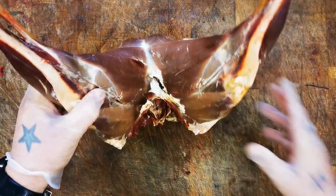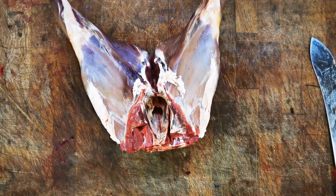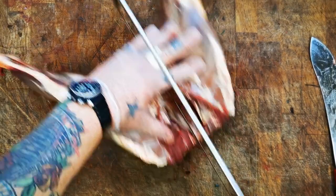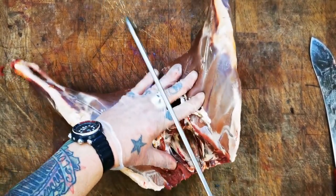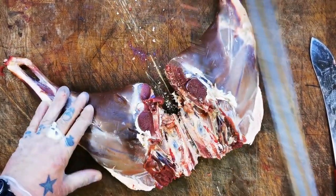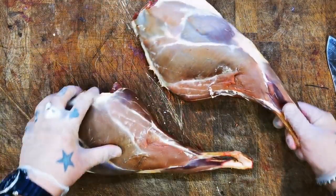If you stand your haunches up, there's a nice straight natural line between the legs. Get your saw - if you haven't got a meat saw, just get yourself a hacksaw with a nice clean blade. What we're doing is just cutting through part of that pelvis, then following on down straight through the tail. And that gives us two haunches to play with.